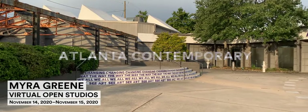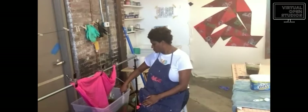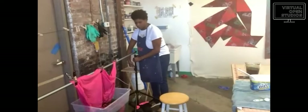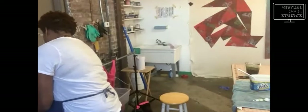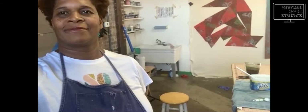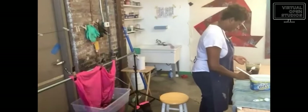Good afternoon, everybody. My name is Emma Blessing. I'm the Visitor Services Coordinator. I'm going to give Myra a little introduction and then I'll pass it off to her to give us a tour. So just a little bit about Myra: Myra Green uses photography and fabric manipulations to explore representations of race. She is currently a professor of photography and chair at Feldman College, represented by the Petrine Gallery in Chicago. We're also excited she's going to be in the Atlanta Biennial next year. And with that, I will pass it off to Myra.